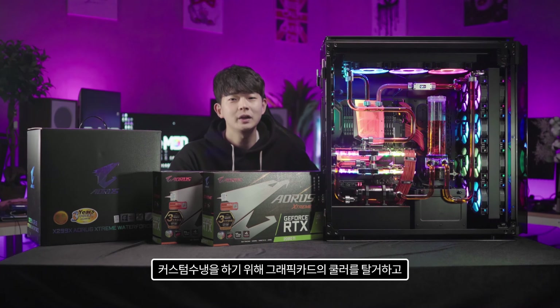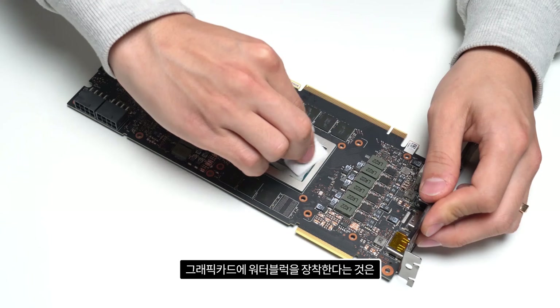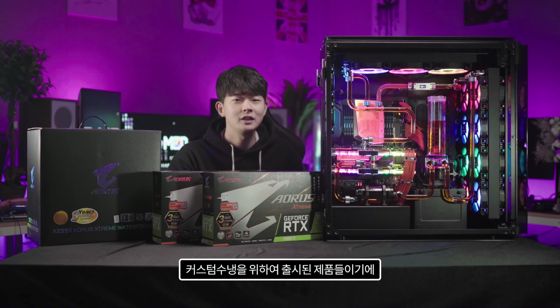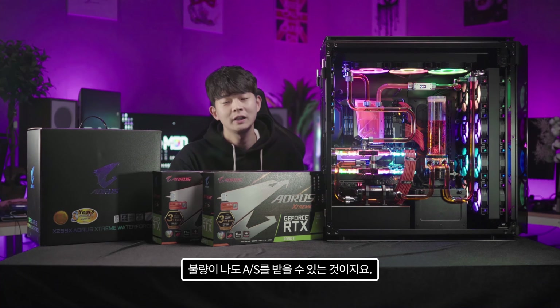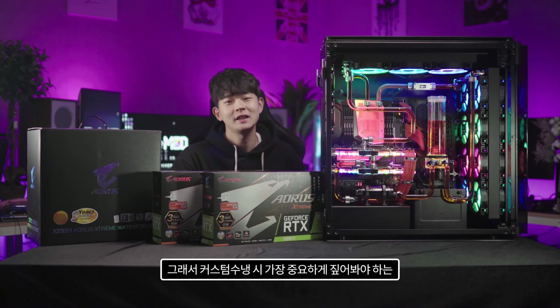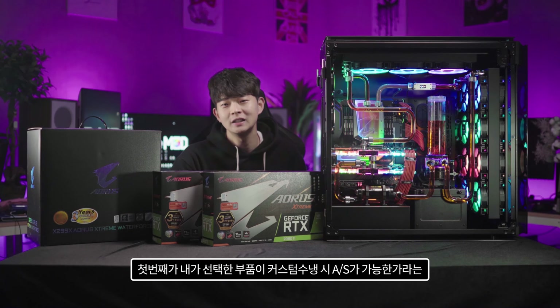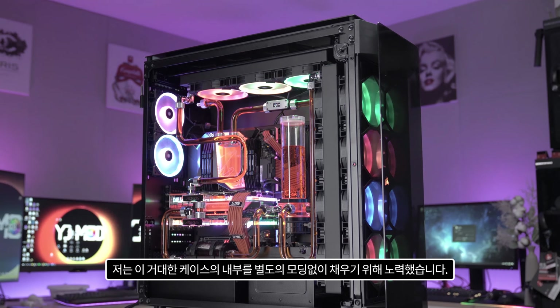Normally, removing a GPU cooler to install a waterblock voids the warranty at most brands. However, because these products were designed specifically for custom water-cooling, even initial defects or failures during use can still receive warranty service. Therefore, the most important point to check when doing a custom water-cooling build is whether your chosen components support warranty coverage with waterblocks installed.